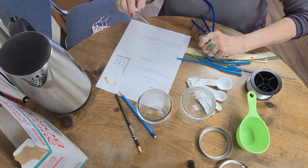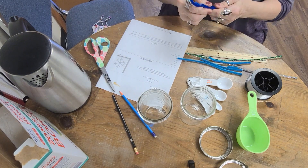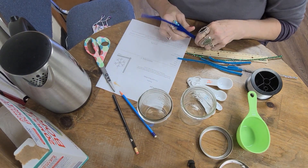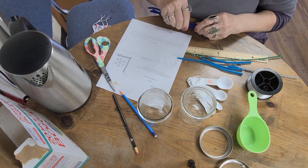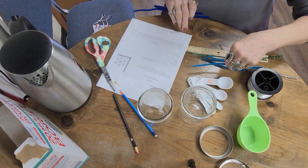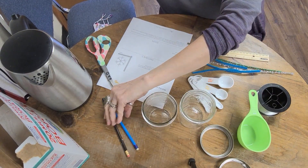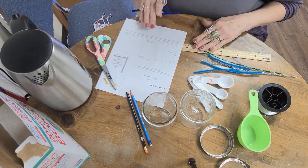We're going to do another activity, and this one I can honestly say I have never done before. So we are going to go through the instructions and learn this together, and hopefully it's going to turn out just the way it's supposed to.